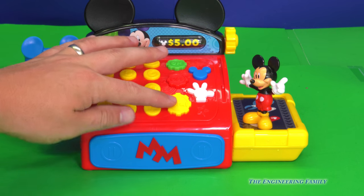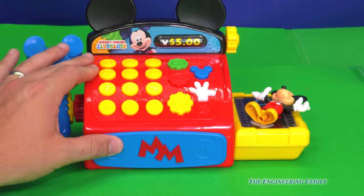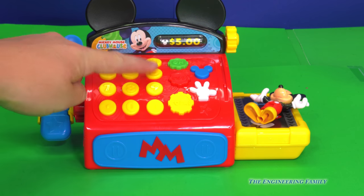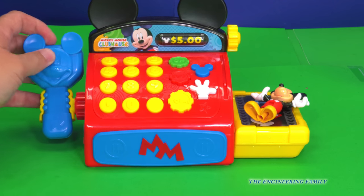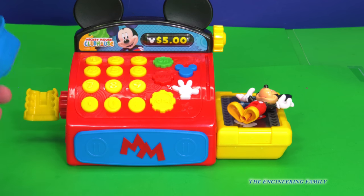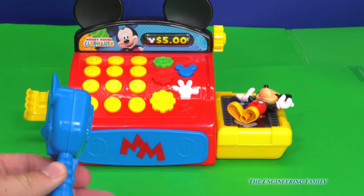It rings it up, and you hit total, which is right here. That causes the cash register to open, and then you have your numbers: one, two, three, four, five, six, seven, eight, nine. And there's not a 10, but there's a zero! So that way we can figure out how much everything costs. And we even have a little scanner, just like this, right here. See the scanner? Cool.